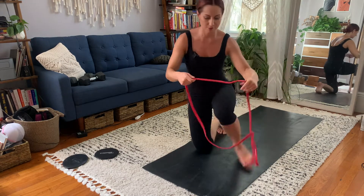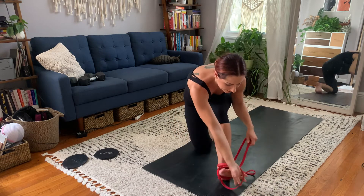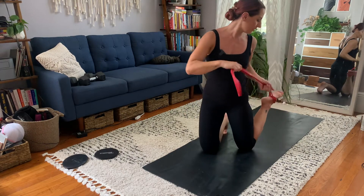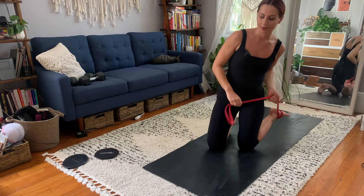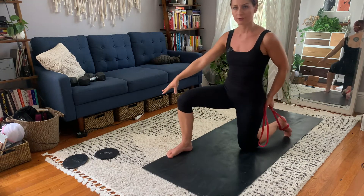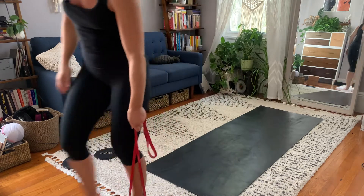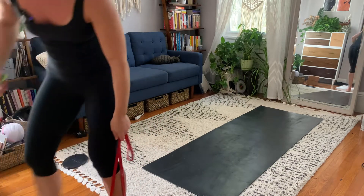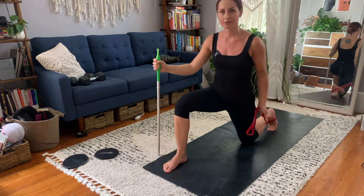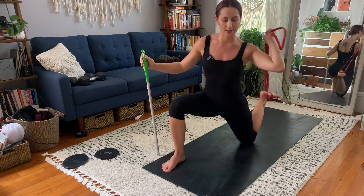First, wrap the band around your foot and loop it around again so you have good leverage. Take your foot and bring it behind you, and flex your foot. I'd suggest having something to prop your hand on for stability — a broomstick works, or I actually bought a stick specifically for this.